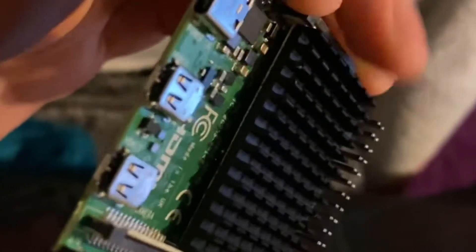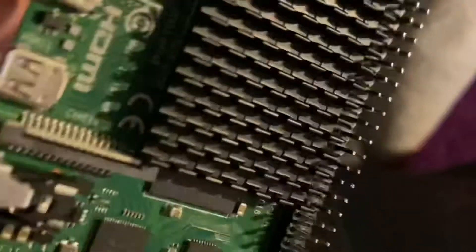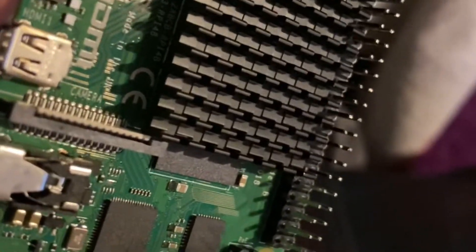I'll just place this black heatsink. I did look up on the web exactly where it went. Some models or some kits come with individual smaller heatsinks. You can also get case fans and all sorts of bits and pieces.